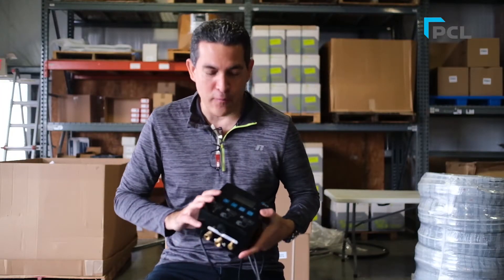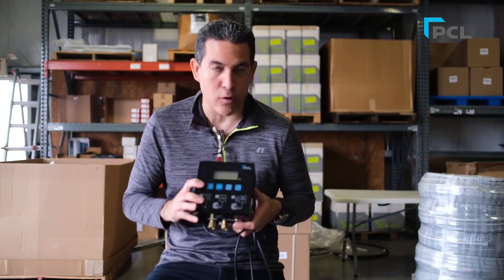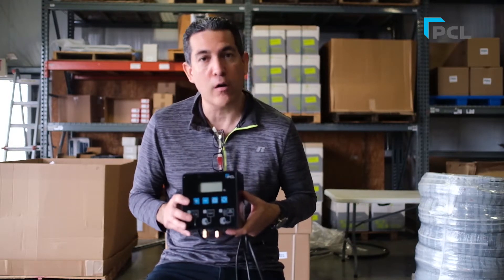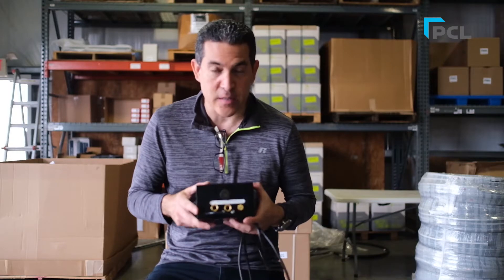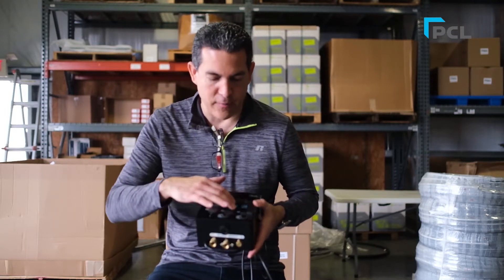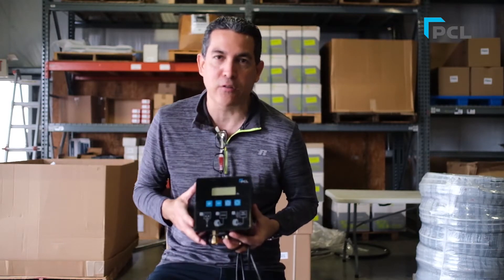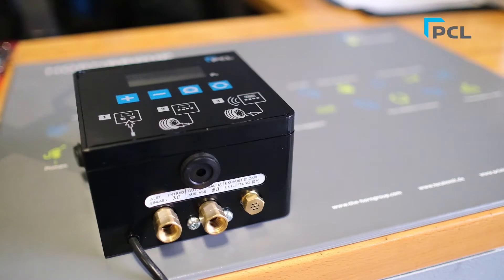Hey everybody, welcome back to another video. This is sequence number two of the automatic tire inflator — the cube. This is something we started this past week, and in this video we're going to highlight some of the outside ports and functionality of the front face button. Stay with me, we're about to dive into it.